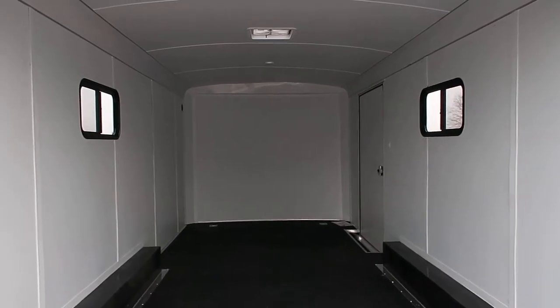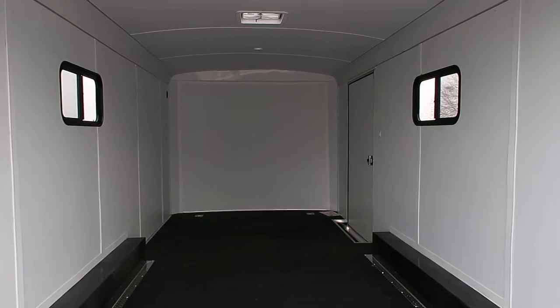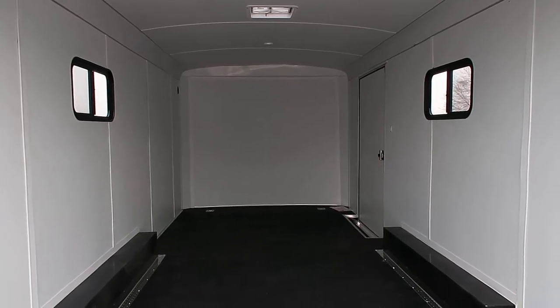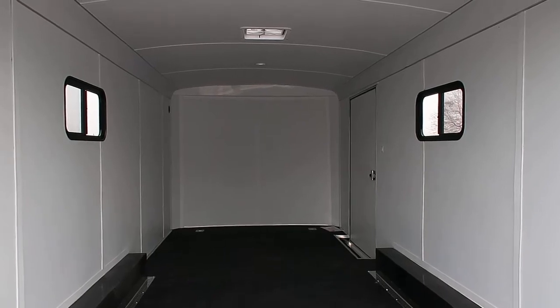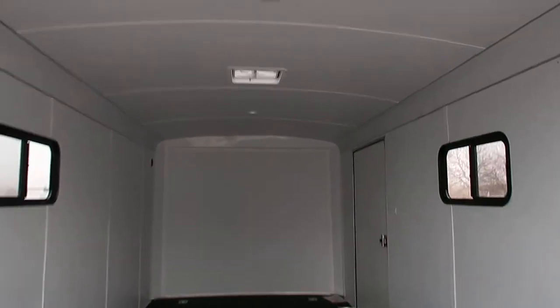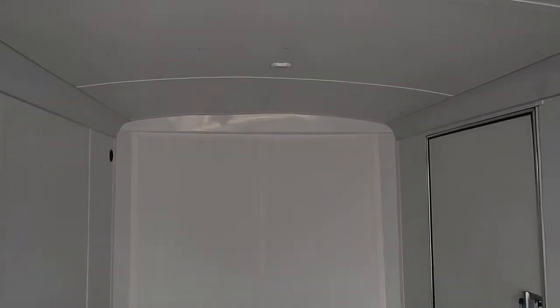It is insulated, so you've got insulated walls and ceiling with a vinyl wall and ceiling liner. There are your two windows right there — these are slider windows with screens, so you guys can have those open and get some ventilation but still have screen protection from bugs. Overhead LED lights plus an additional roof vent right there. And again, this is a rounded roof, so it's going to give you guys a little bit of additional space with that curvature to the roof.